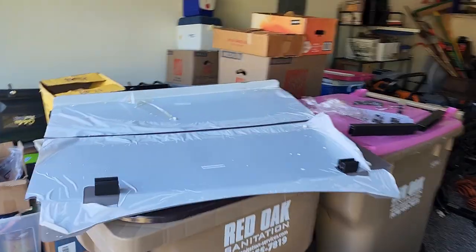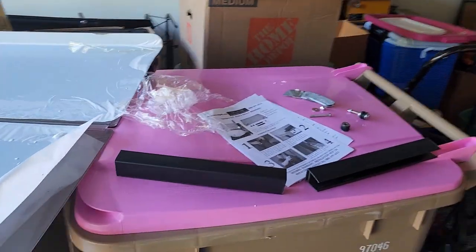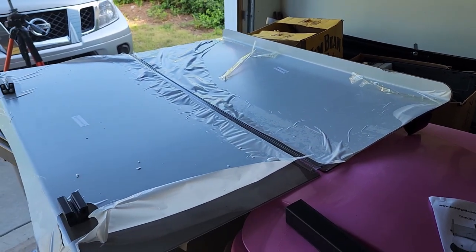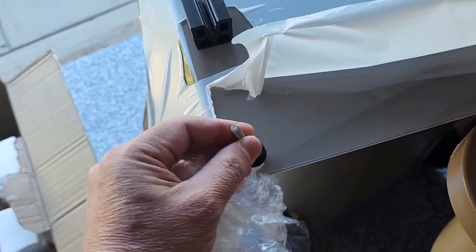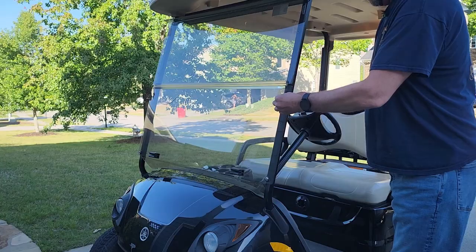This is the new windshield. It has a protective covering over it and a couple of brackets. These are the bolts that would be replacing it, and the windshield just sits on top of those two bolts.